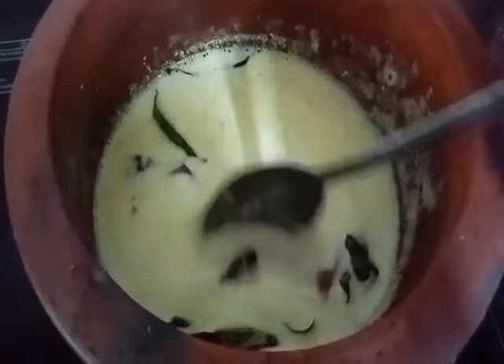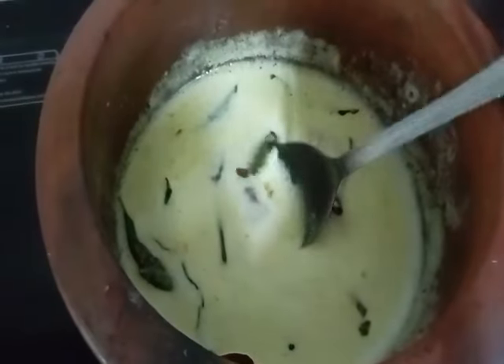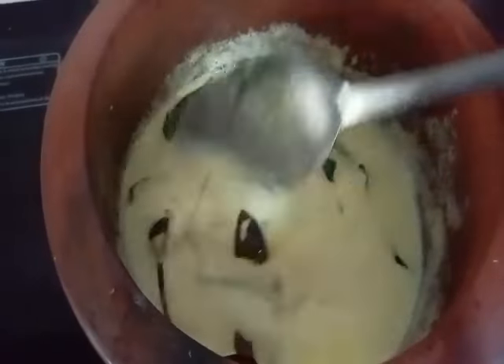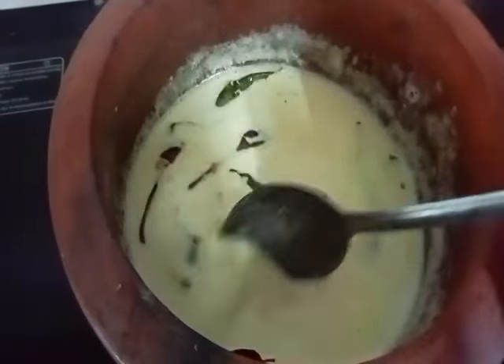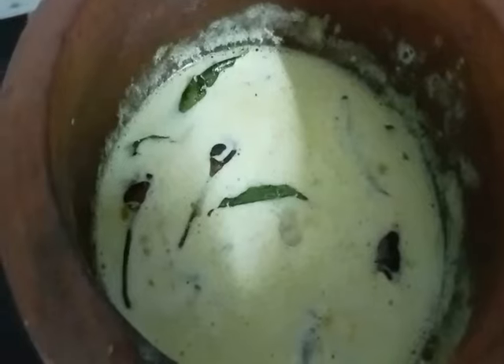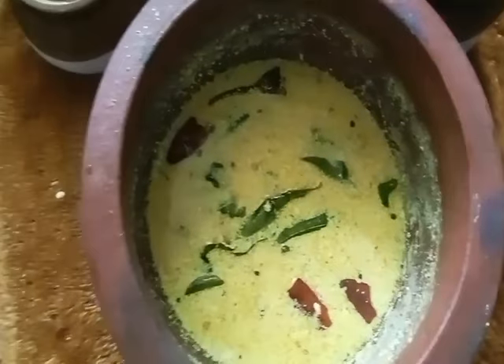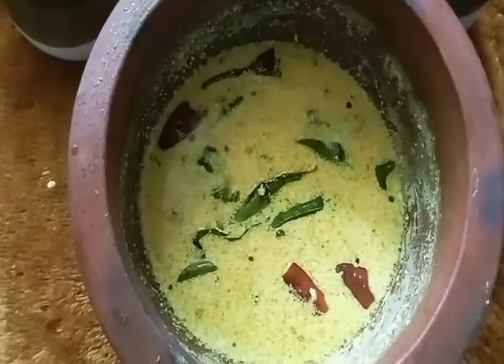Mix it. Now we are ready to mix it. We will have 2 or 3 times until it is ready to mix. If you want to mix it one last time, this will be ready.